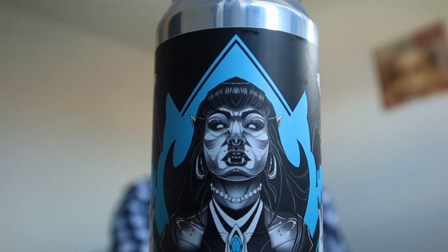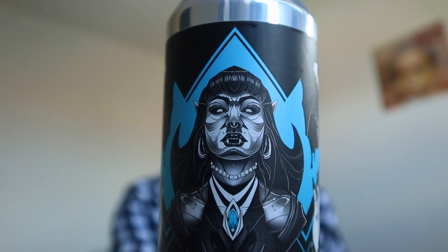We're back, and today I've got something really exciting: 'What We Brew in the Shadows' by Black Iris and Ridgeside Brewery, and this is pretty delicious.